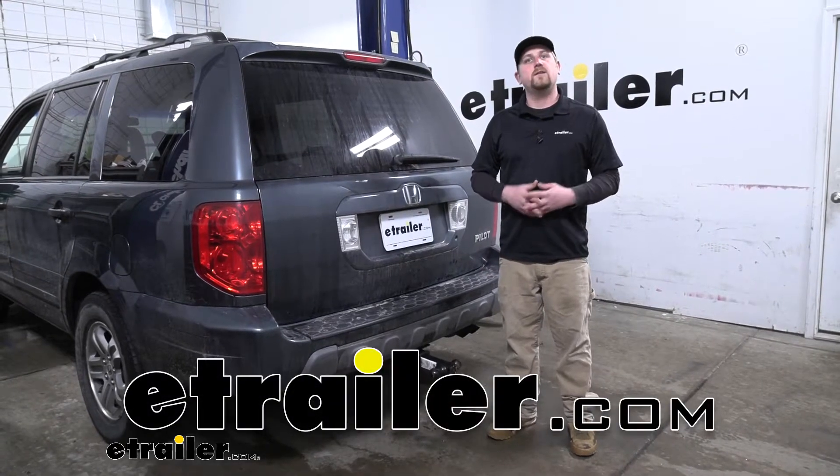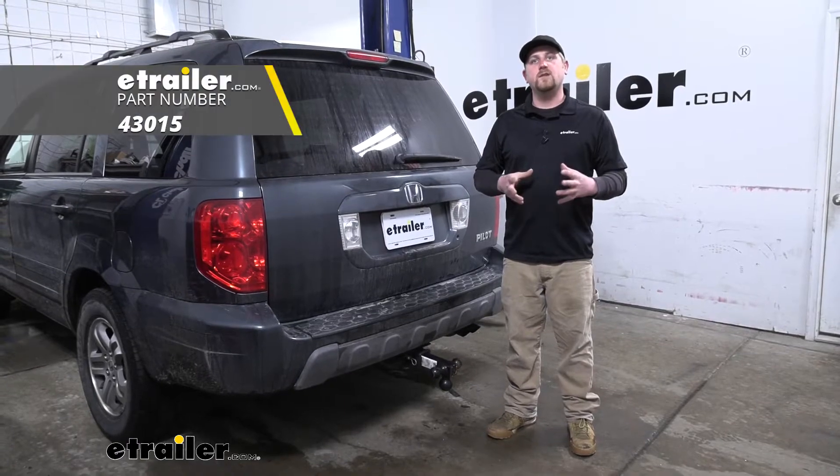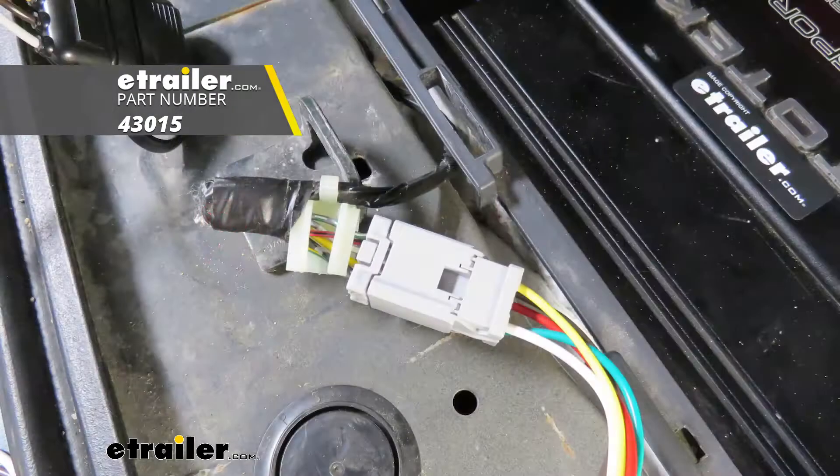Hey everybody, Ryan here at eTrailer. Today on our 2005 Honda Pilot, we're going to be taking a look at and showing you how to install the Hopkins Plug-In Simple Trailer Wiring Harness.